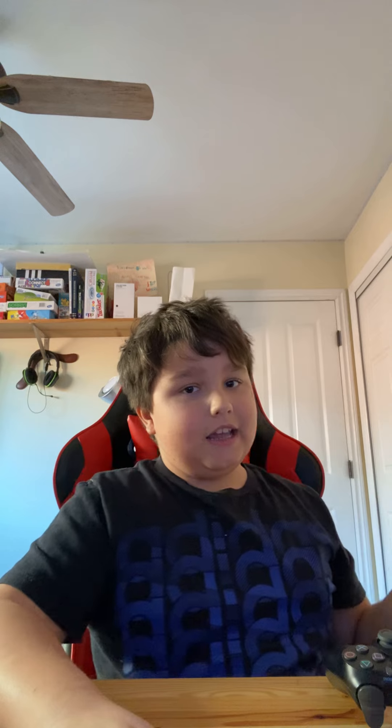And that's going to end it here. Bye guys. Hope you have a good day. Bye.